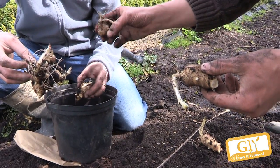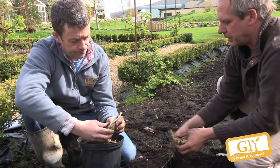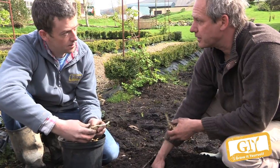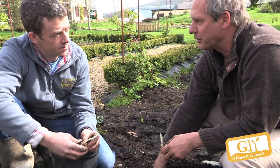When you replant them the following year, make sure you select nice smooth ones — with a nice smooth skin. You select for quality, for smoothness, rather than letting them get knobblier and knobblier. So don't use the leftovers.